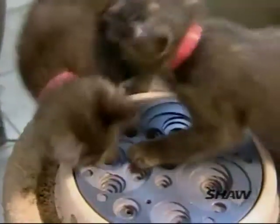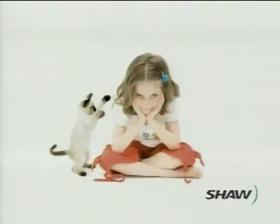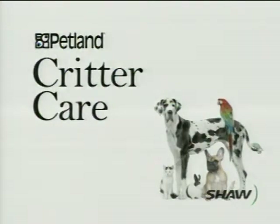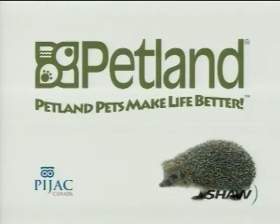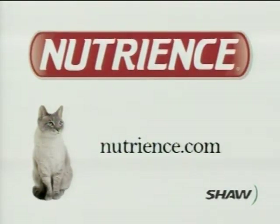Fantastic — thank you so much for the advice, Robin. We'll see you again next time on Petlands Critter Care. Petlands Critter Care is brought to you in part by Nutrients Pet Foods, online at Nutrients.com.